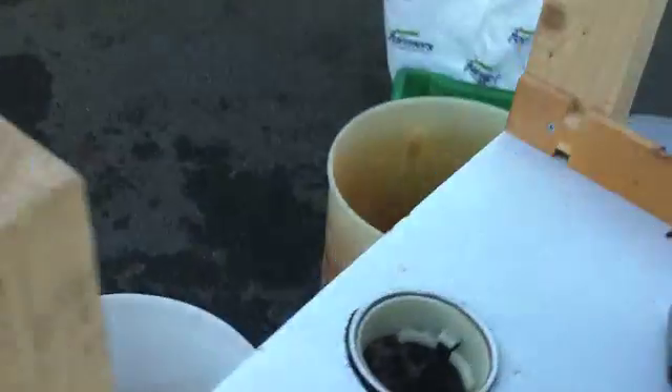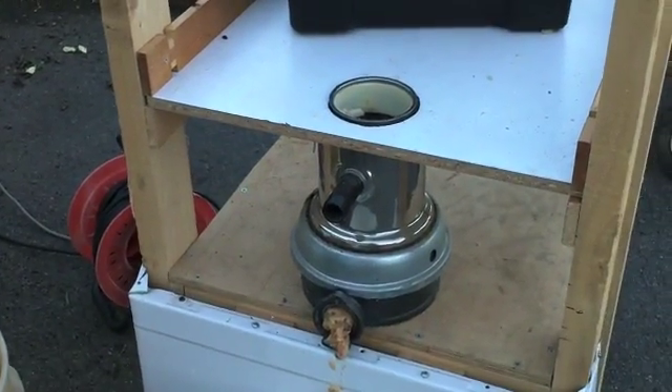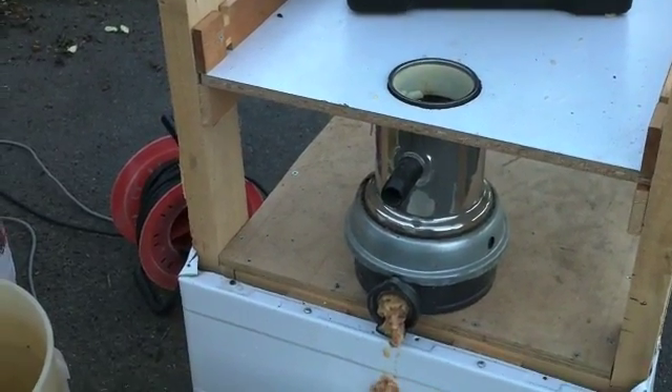This is the first time I've actually used it. When I tried it, it wobbled rather a lot, so I've put some extra bearings on the bottom of the shafts. But it's quite a beast.